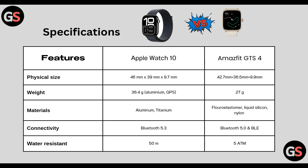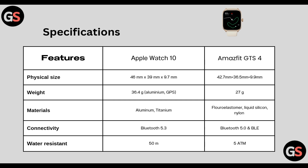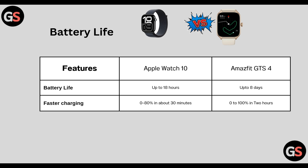Water resistance: 50 meters in Watch Series 10 and GTS 4 has 5 ATM. Battery life: Watch Series 10 has up to 18 hours, whereas GTS 4 lasts up to 8 days. Fast charging: Watch Series 10 goes 0–80% in about 30 minutes, whereas GTS 4 goes 0–100% in 2 hours.